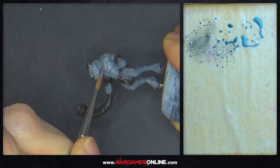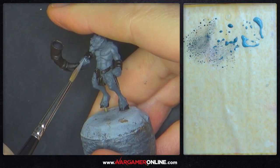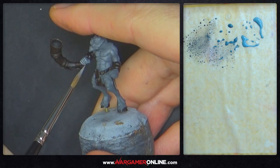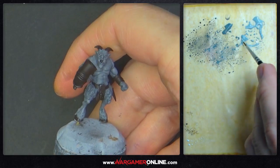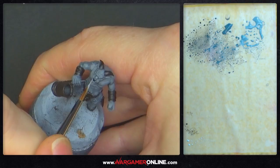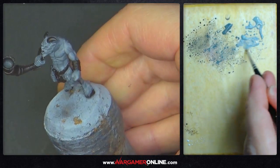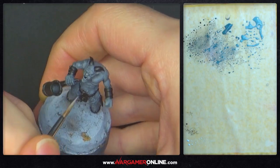Normally I would base coat with Mechanicus, wash the model, then do the highlights — but to make this faster and get armies done more quickly, I'm doing it in this method: all the highlights first, then the wash at the end, which darkens and dirties the model and blends colors together. It's definitely a faster way of batch painting. The final highlight for the skin is Administratum Grey, done almost like edge highlighting — going around the face, painting the top of the bottom lip, cheeks, eyelids, and nose, anywhere the light would hit first, and the same for the abs and muscle areas to make them brighter.